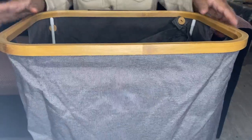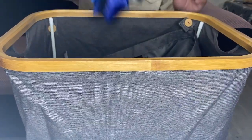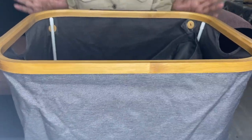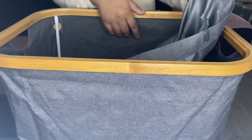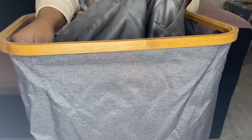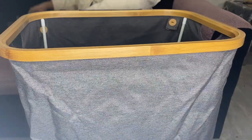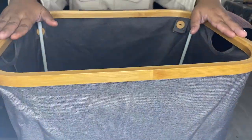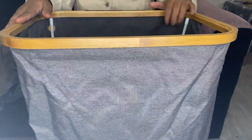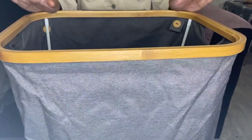It has enough space to collect your clothes for weeks. It includes a washable inner bag, as you can see, so you can take the clothes out easily and carry them to wash. It also has a lid that allows you to store dirty clothes discreetly and elegantly.